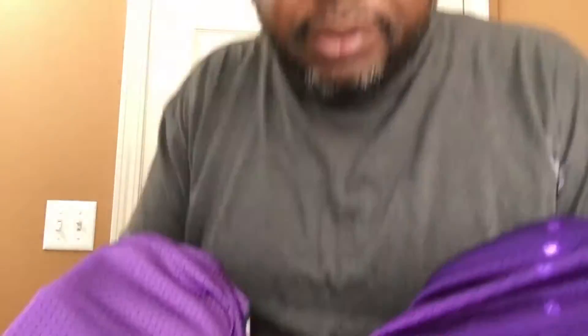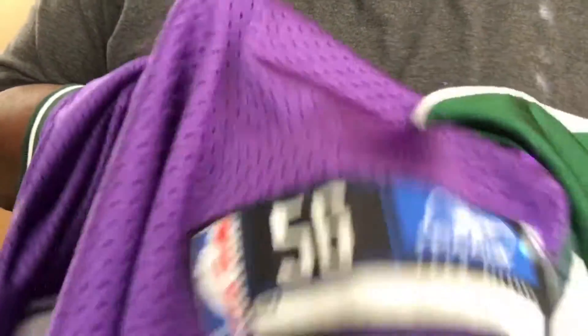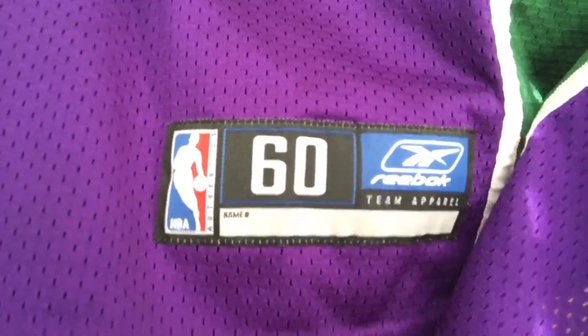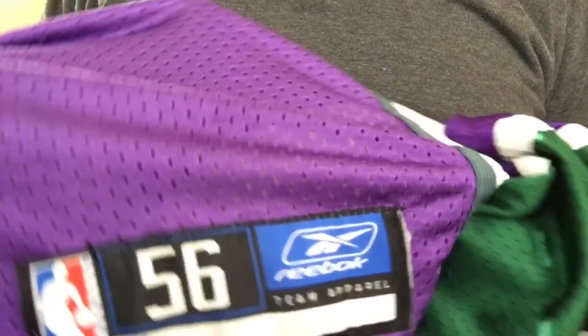This side panel is completely wrong in color. Now to end the video, compare the jock tags — that NBA logo is all big on the knockoff. On the authentic, everything is smaller and more on point overall. You can tell the knockoff is replicated just by how big and off everything is.